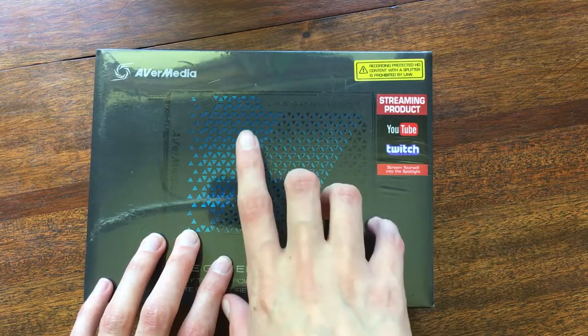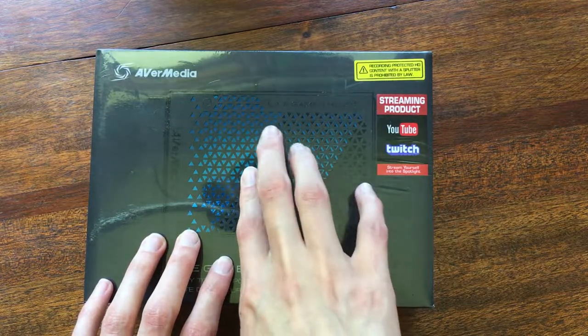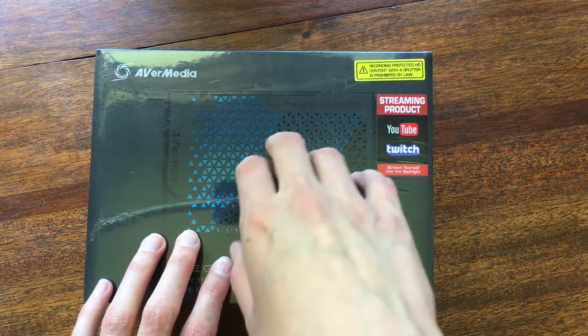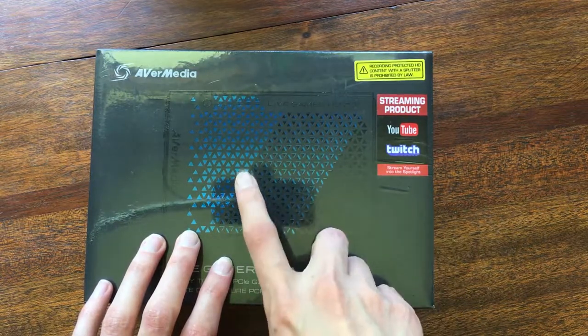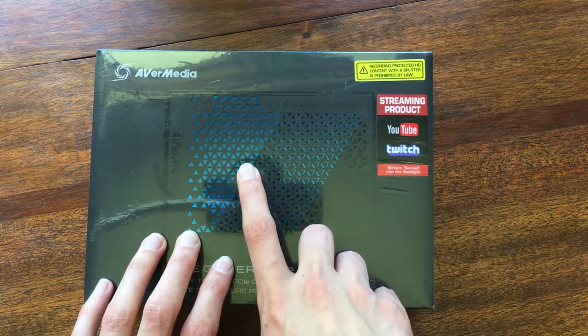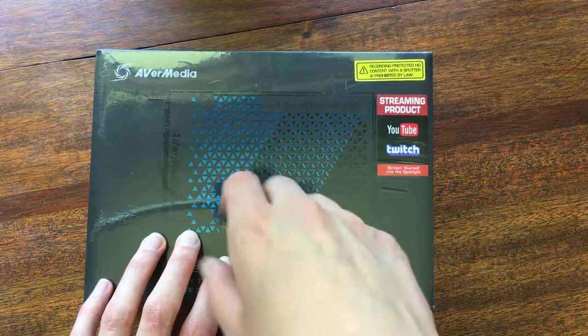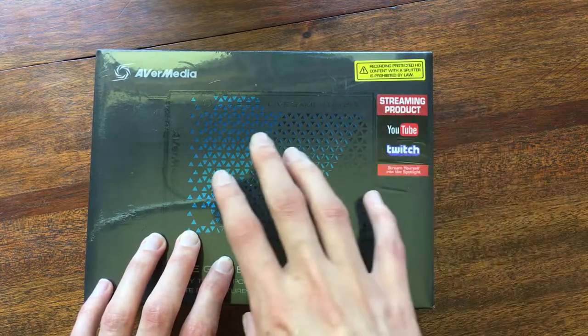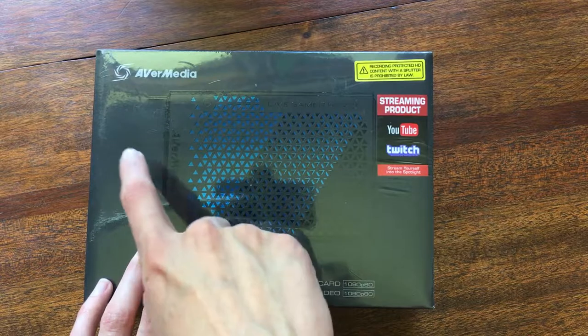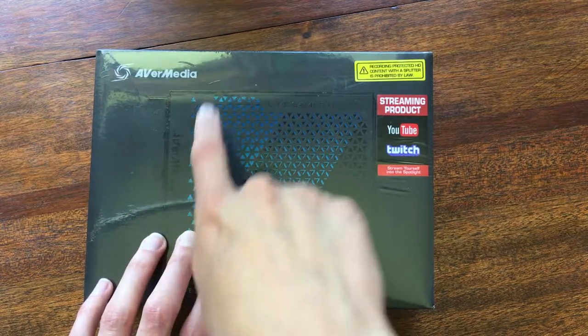I got this to stream more of my older games on older consoles — GameCube, Wii. PlayStation 3 already has HDMI, which is great, because I'm going to be feeding the consoles through RetroTINK to this.